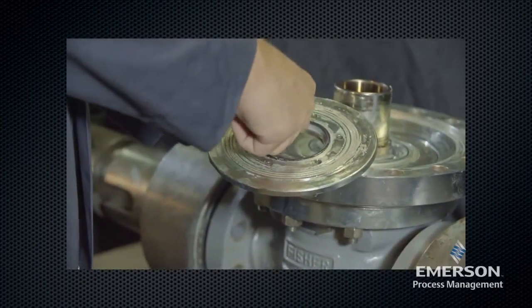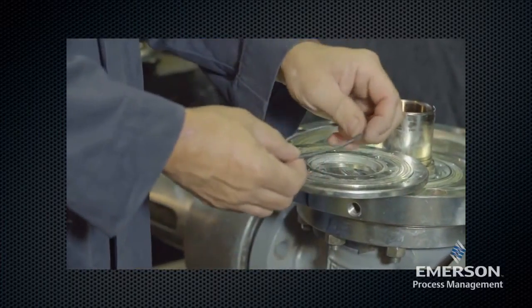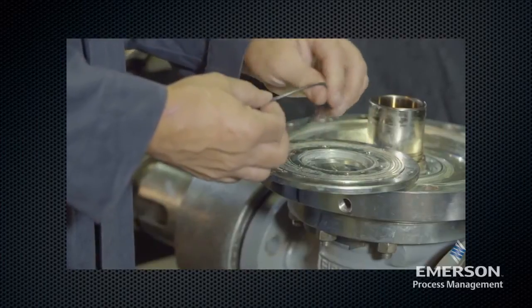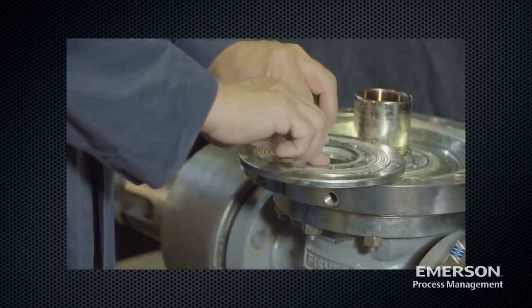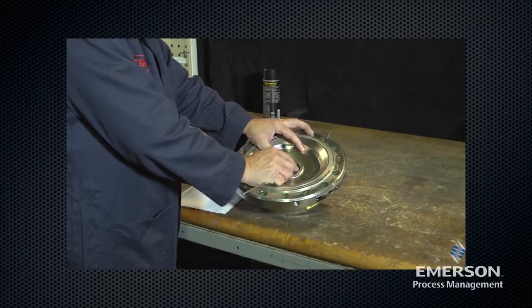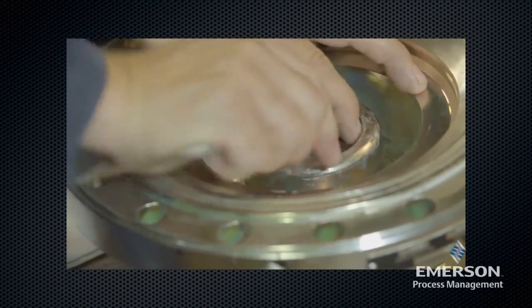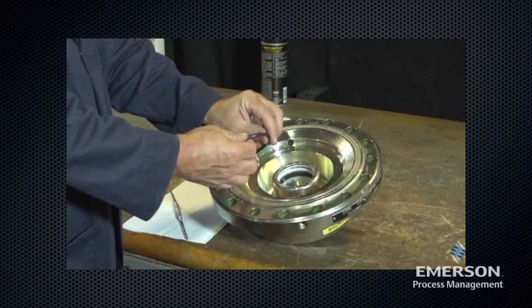Remove the O-ring from the inlet plate and inspect it for damage or wear, then replace. Move to the upper actuator casing and remove the O-ring. Inspect for damage or wear, and if damaged, remove the O-ring.